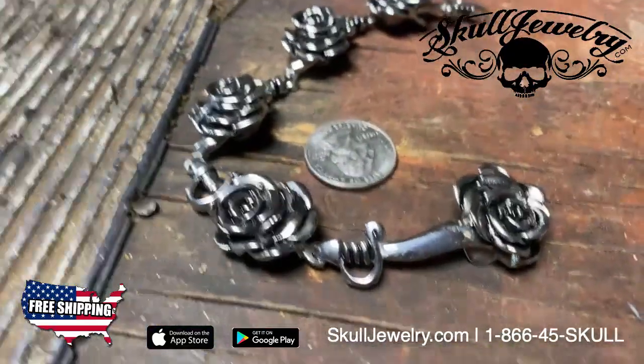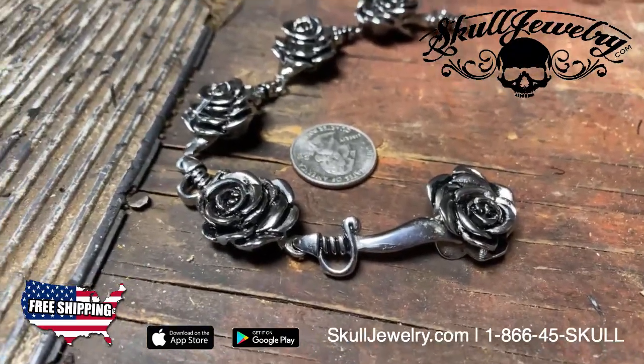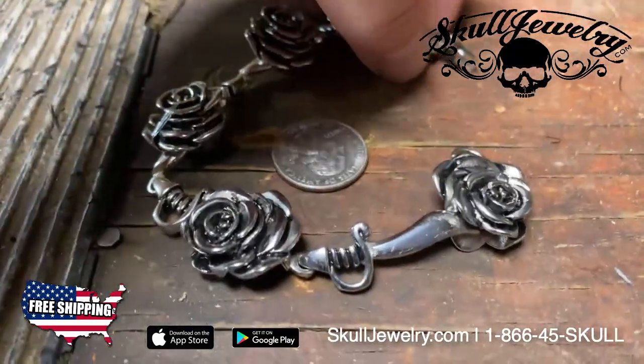It is a limited edition. A lot of people get upset because we have limited edition pieces, which means we don't make millions of them. So once it's sold out, it's gone forever.